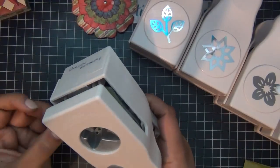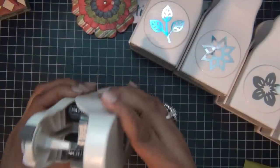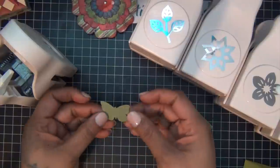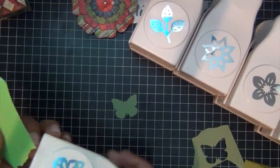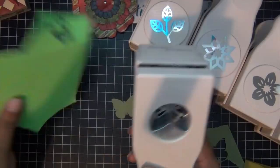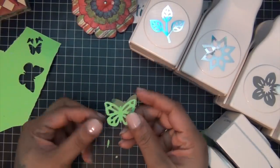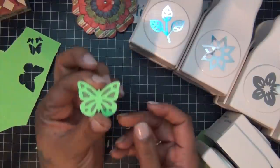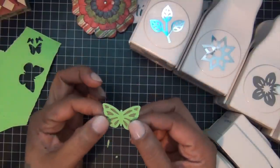This one's called 'Your Garden Butterfly' and this is the first shape you can get out of the punch. Then you flip the switch and punch it again and you get another shape you can lay on top of your first shape. You can use them separately or together, and I thought this was so clever.